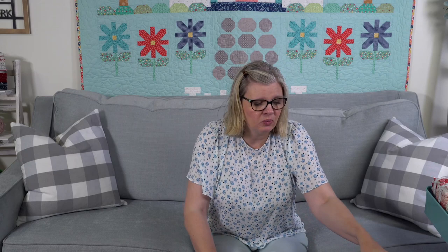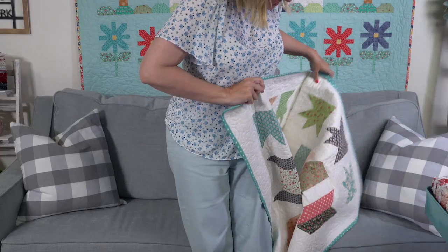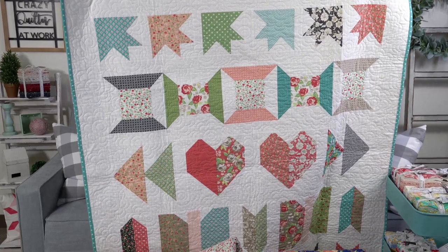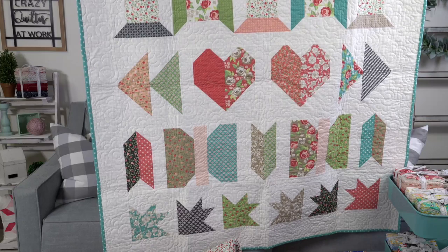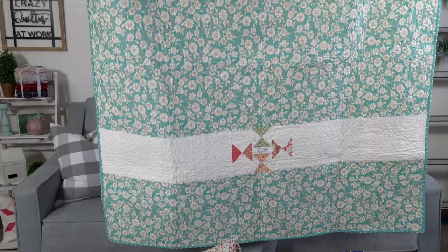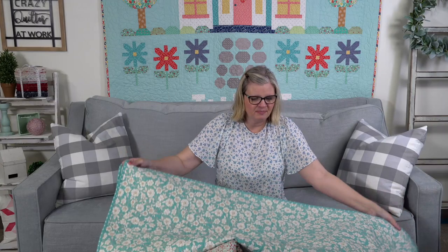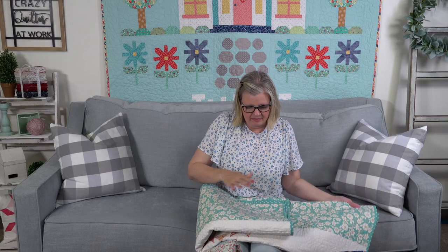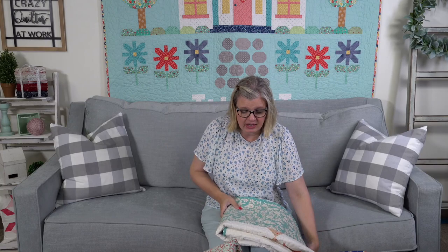The Jolly Bar Row Along — we're on week seven, which is the finishing. This will be the last time I show this quilt. I probably made it nine months ago — it's been so long! All the information on how many blocks to make is on our blog, and you just need the Jolly Bar Book 2 to make it. This is my backing and I'm excited because now I can take my quilt home. If you joined us, thank you — I've loved seeing all of your quilts.